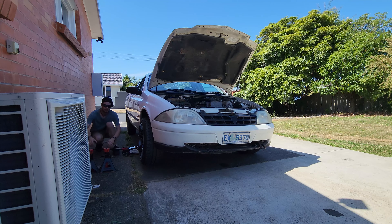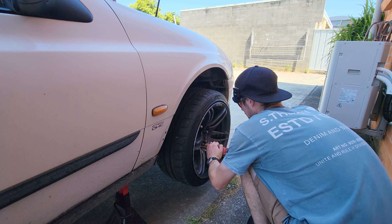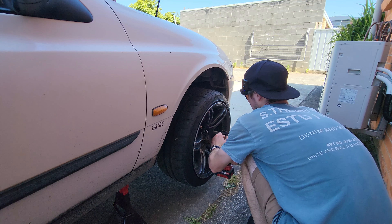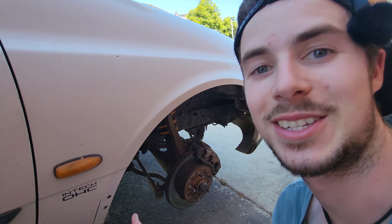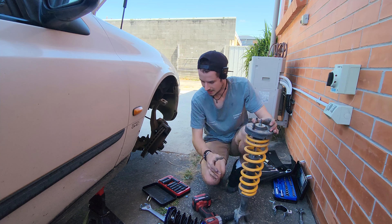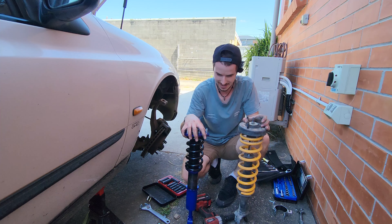First things first, jack up your car. Because you've seen me do these ones before, it's now out. So there's our lowered KingSpring and there's our coilover.